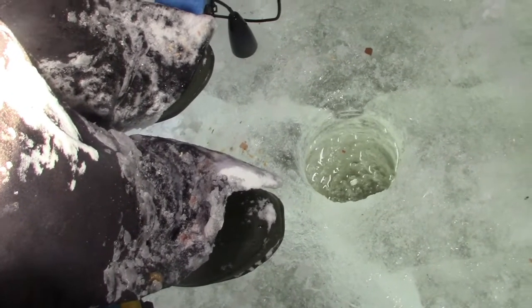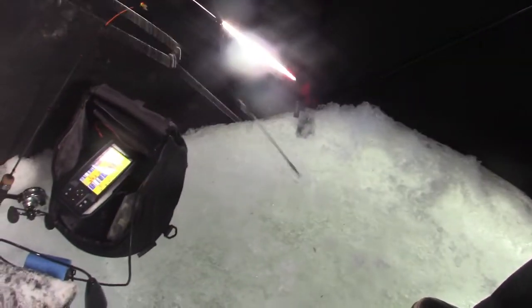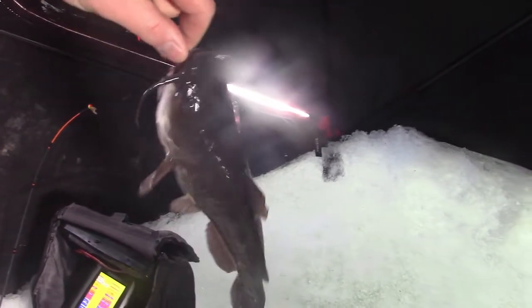Deadstick's going off. I'm going to check to see what's going on there. It just ripped a little bit of drag, but not very much. Let's see if we got him. Here we go. It's fighting pretty good. A bullpout? That's wild. A bullpout on my minnow - that is freaking nuts. That's a nice pout too. That'd be a good eater in the summer, but I don't even want it. I guess I'll just take it off and throw it back down the hole. That's not what I was targeting with the deadstick.